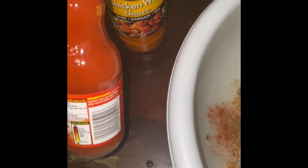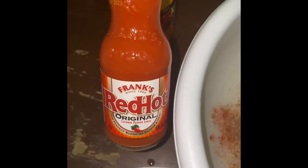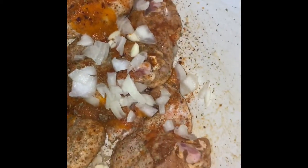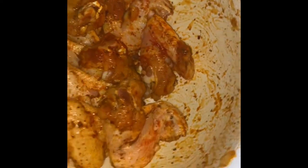Then add hot sauce and chicken wing sauce marinade, which is also kind of spicy. You can use any hot sauce you want. Then you can put as much as you want. I also added garlic and onions — just my preference. This is going to be oven-baked buffalo chicken.